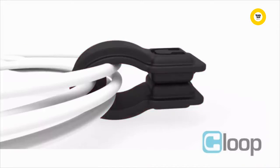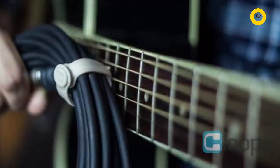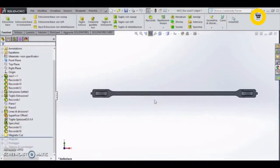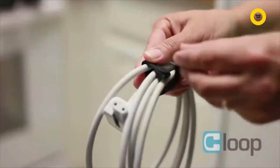Klup is easy, convenient, and fast. Save time, get organized, and stay on the go. Klup is made of a durable elastic silicone, which allows for multiple cable profiles. It has two strong neodymium magnets embedded at both ends to allow for a quick snap and release mechanism.